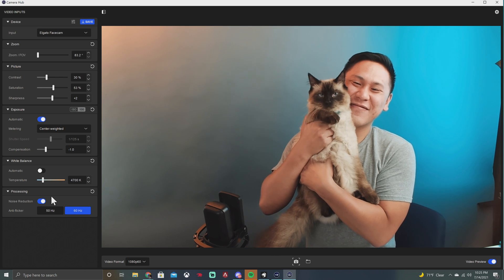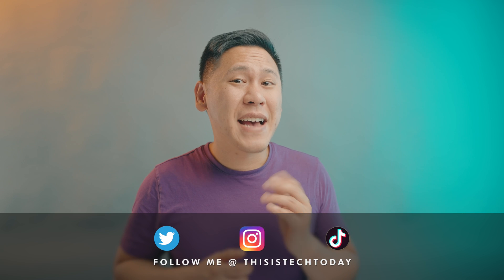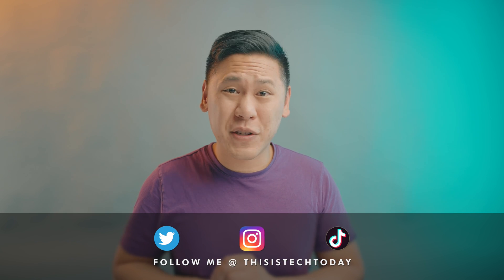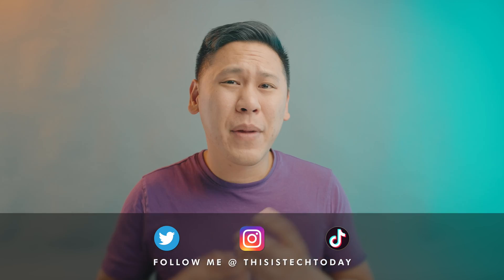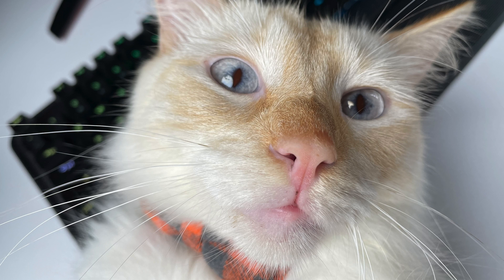What is nice about the Elgato custom lens is that it gives an 82-degree field of view without the cliché wide-angle fisheye look that looks like this — not too flattering. It also has an f2.4 aperture, which means it can let in a decent amount of light, making it perform solidly in low light. Think of it like your cat's eyes getting really big in low light but slim in daylight.